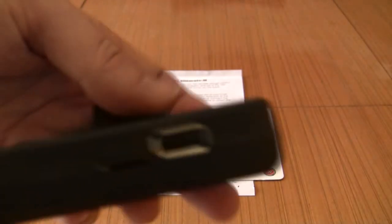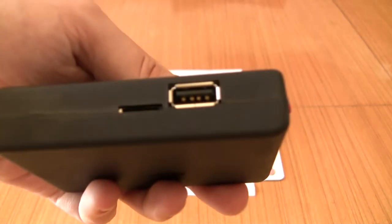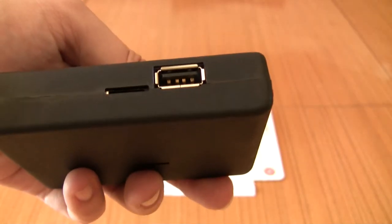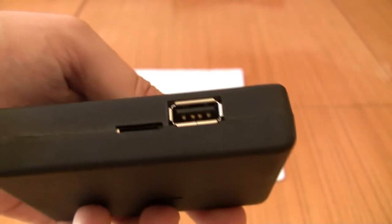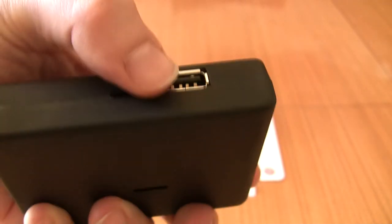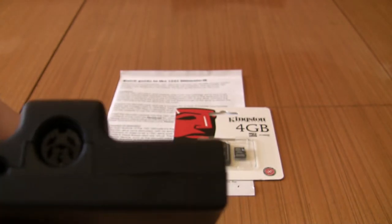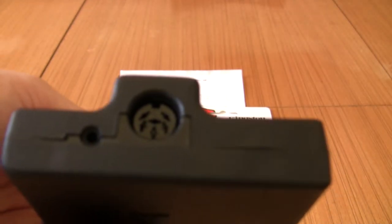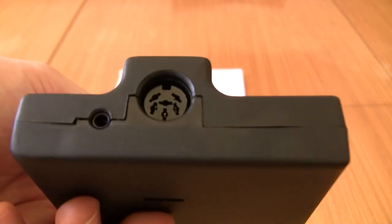You've got your SD card socket there and a USB socket in the side. You load your games onto the SD card — micro SD card — pop it in there, pop that into your C64, and connect this up to the serial bus on the 64 for some 1541 emulation.